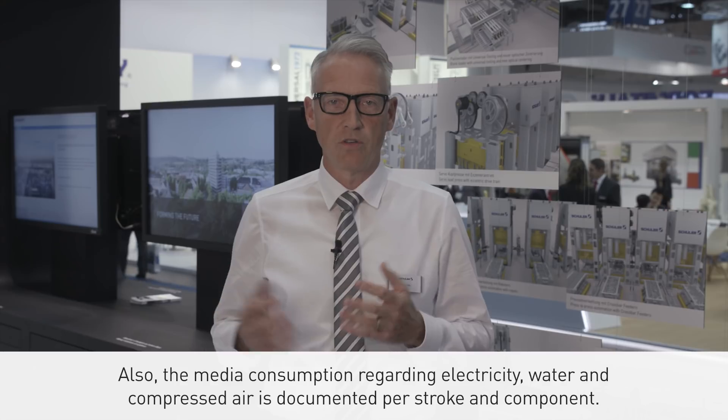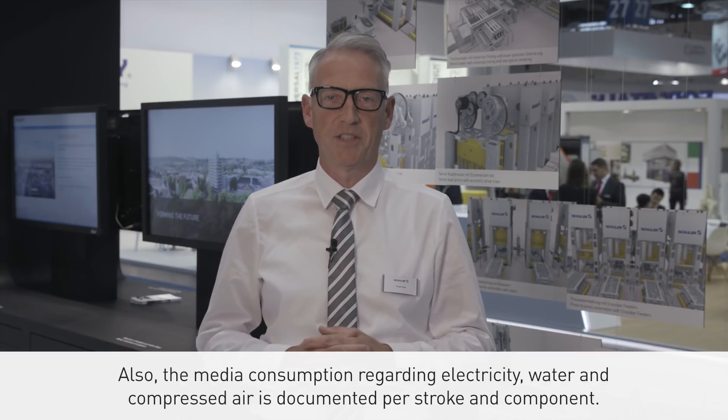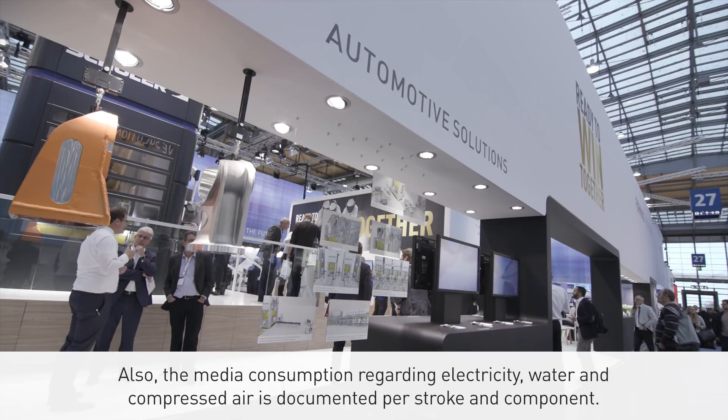Also, the media consumption regarding electricity, water, and compressed air is documented per stroke and component.